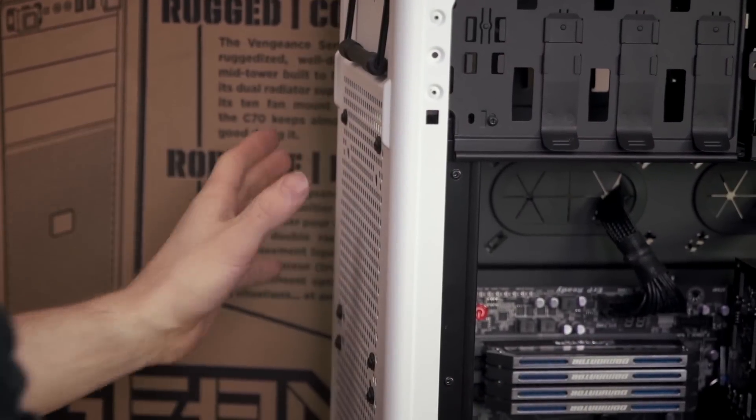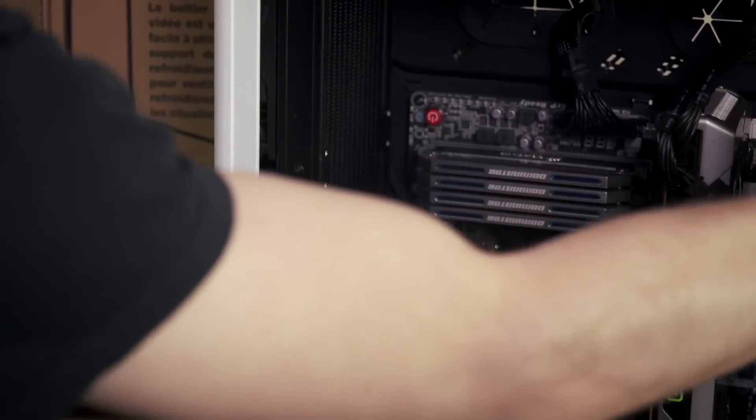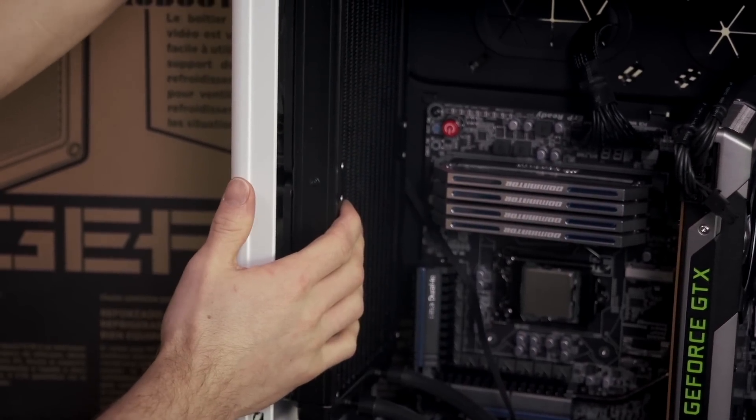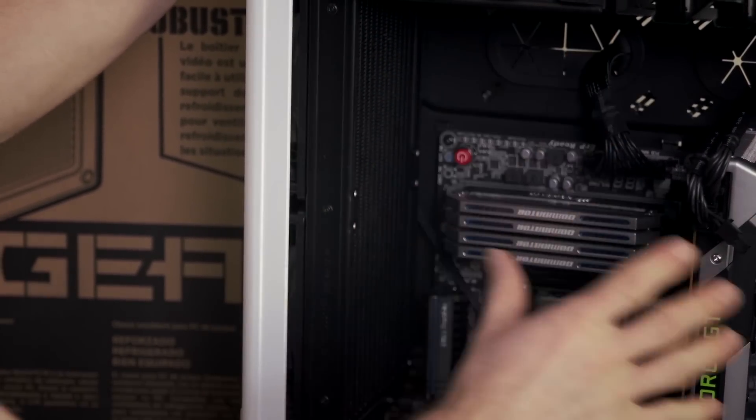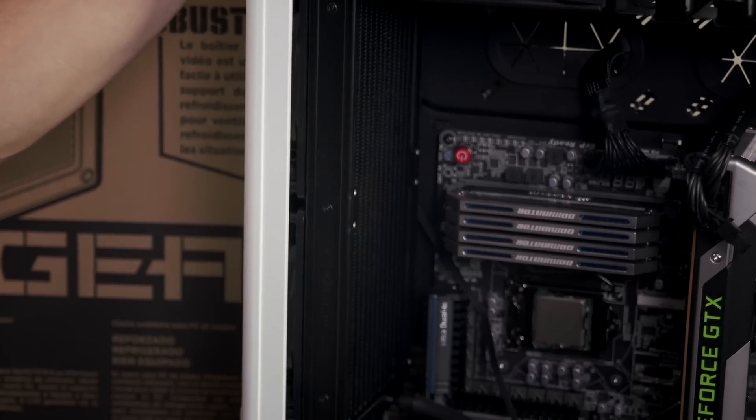I've opted to install the included fans as exhaust fans because the C70 is quite a well-ventilated chassis. However, if I had a tighter chassis that's not as open inside, I might use them as intakes to get better temperatures for my CPU.